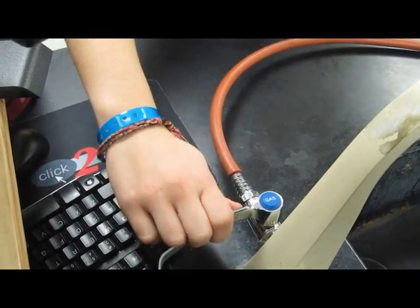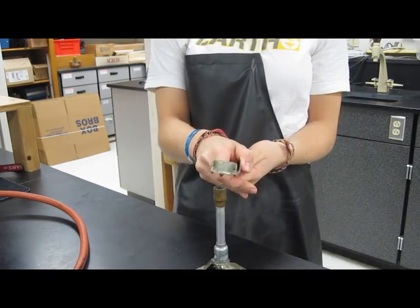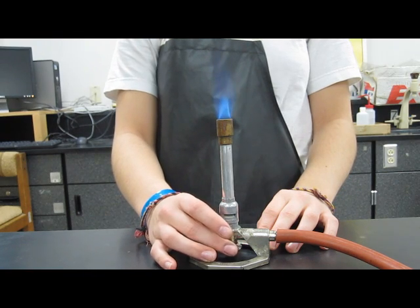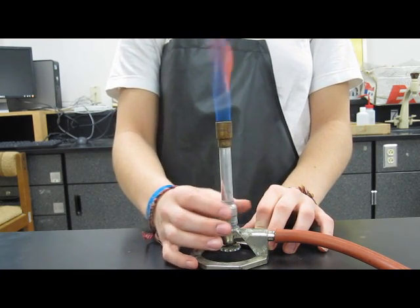Now you're ready to slowly turn on the gas. After turning the gas on, hold the striker one to two inches over the Bunsen burner and squeeze until it ignites properly. By twisting the bottom knob, more gas gets let in, making the flame bigger to a certain point. Twisting the top knob lets more oxygen in, which is why the flame is starting to get more orange.